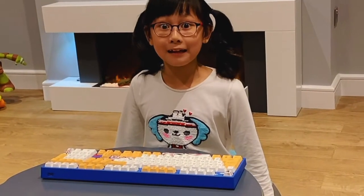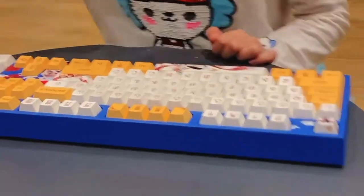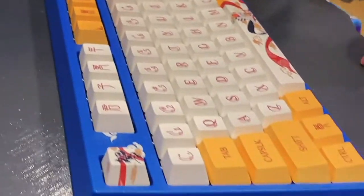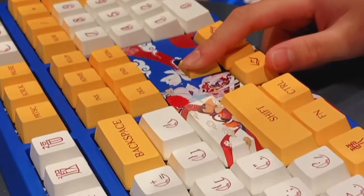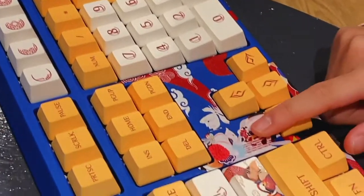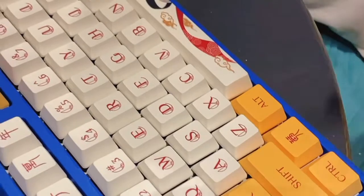Now let's look at the keyboard. Wow, I really like the design of the letters and the numbers. Look, there's a little girl here. There's two birds. She's holding a flower in her hand. Wow, those clouds look so pretty.